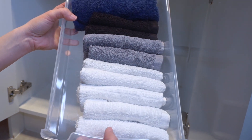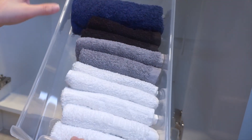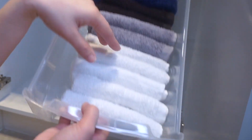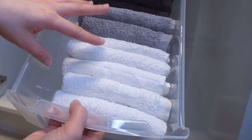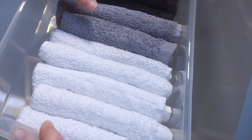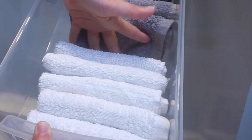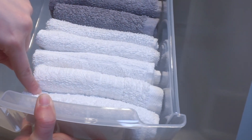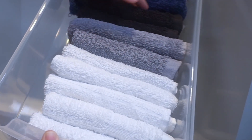Kaya sya nakasort by kulay is because may iba-ibang purpose yung colors na to. So mainly itong mga white small towels na to, pinupunas ko lang to sa mukha ko lang. Itong dark colored towels na to is pampunas sa ibang parts ng katawan. Every time na may bagong laba, halimbawa puti, lalagay ko sya dito sa likod para ito yung sunod na gamitin. Ganun lang.